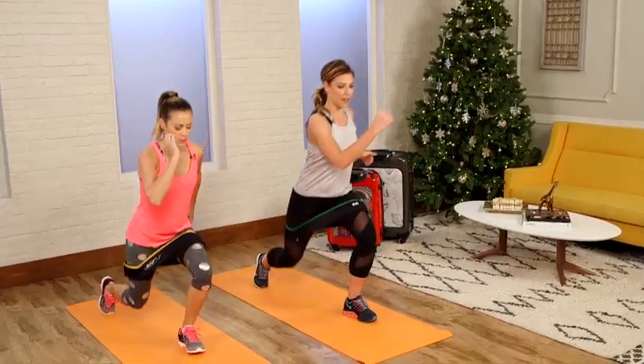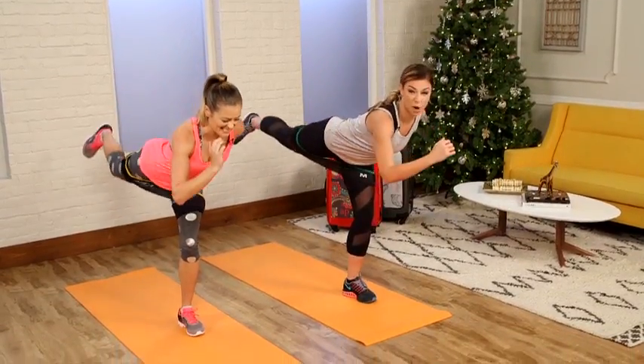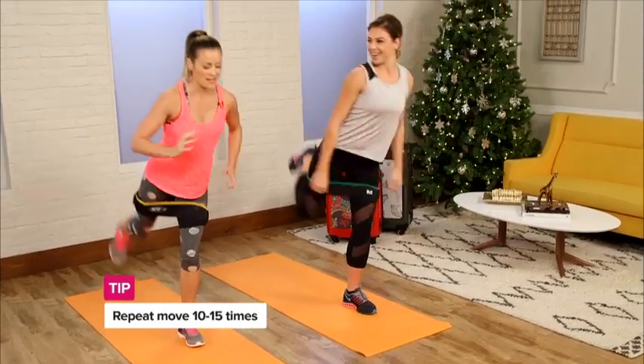The goal is to stay standing on this left leg so your heart rate comes up without bouncing around, which is perfect for when you're on the go. This works balance, coordination, and strength.